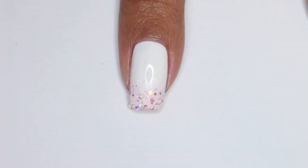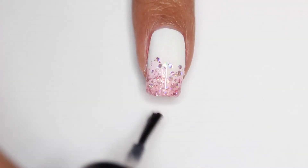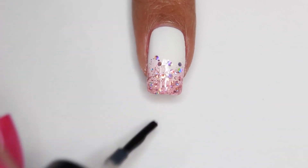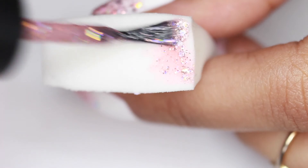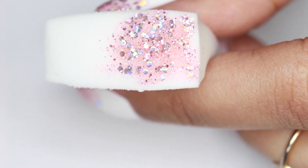You're going to repeat that about two times until you get your desired opacity, and then it's time to apply a layer of top coat to seal the design. To get that glitter nice and dense, the trick is to also use a cosmetic sponge — just apply the glitter onto the sponge and dab it onto your nails.